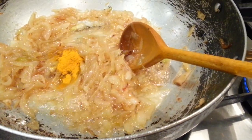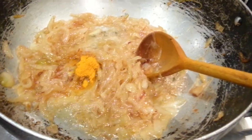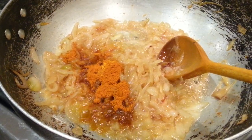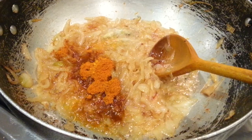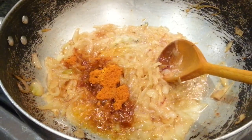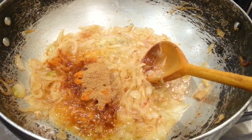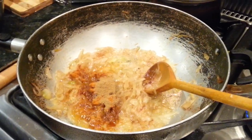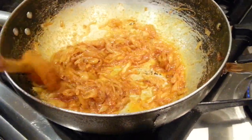Now we put in a teaspoon of turmeric powder, one teaspoon of mixed curry powder, and one teaspoon of coriander powder. Just mix them all in nice and easy.